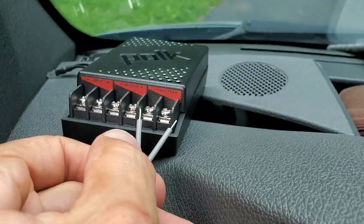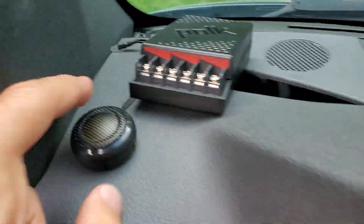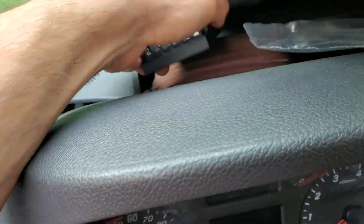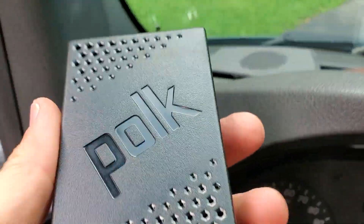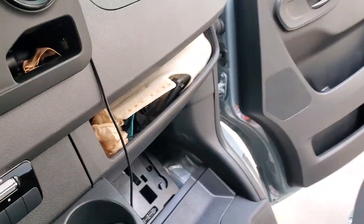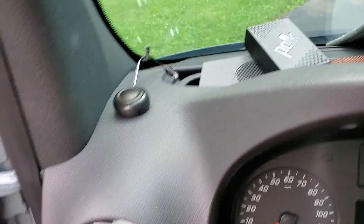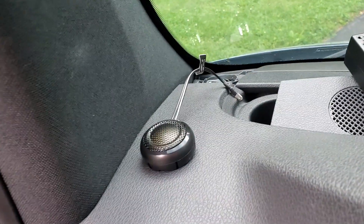Hook those up and this speaker actually plugs down into that hole perfectly without any messing around. Then I took the Polk crossover, zip-tied or twist-tied the wires up, cut off a chunk of the foam/tape that came with the speakers, wrapped it on, and stuck it up underneath the dash in a nice little spot on the passenger side that worked out really well so it won't vibrate or clank. The factory wire is short, so you'll do a little bit of work under the dash, but not bad.